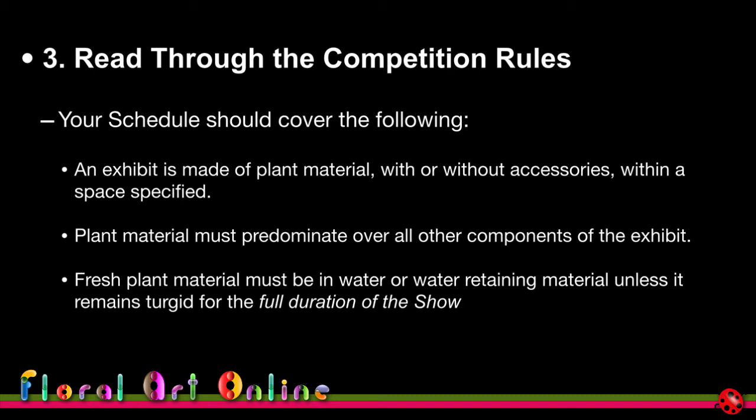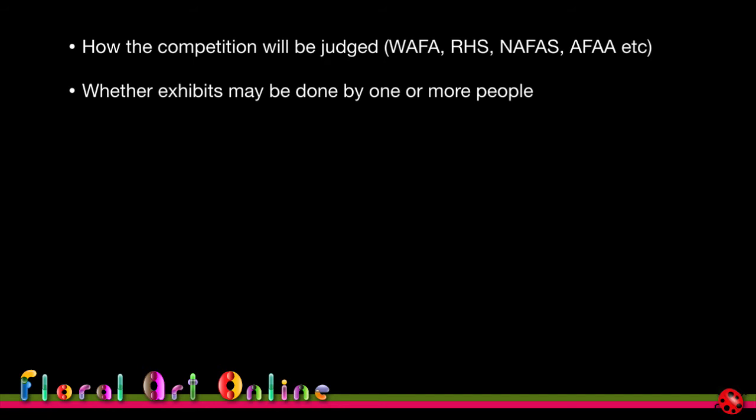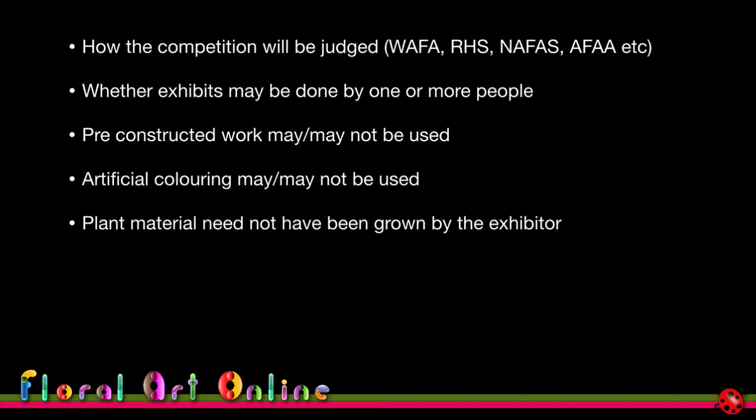The competition rules should tell you how the competition will be judged — whether under world association rules, local country rules, or garden club rules — and whether exhibits may be done by one or more persons, whether pre-constructed work may be used, whether artificial colouring is allowed and at what percentage, and that plant material need not have been grown by the exhibitor. Also, in almost every schedule, no artificial plant material may be used.